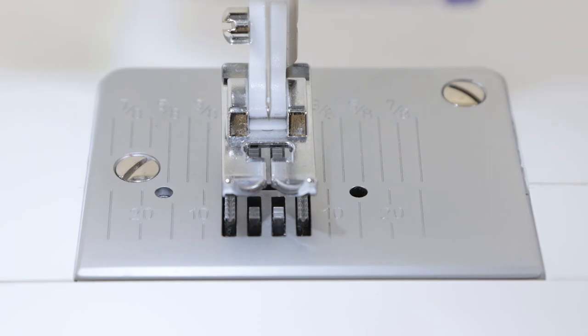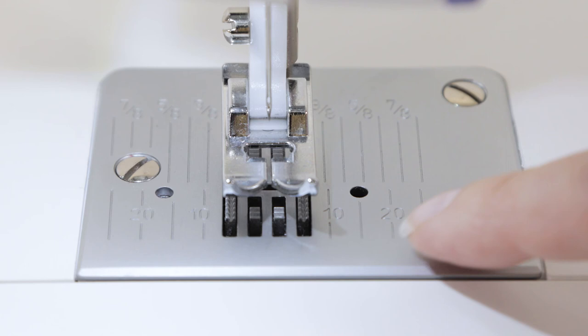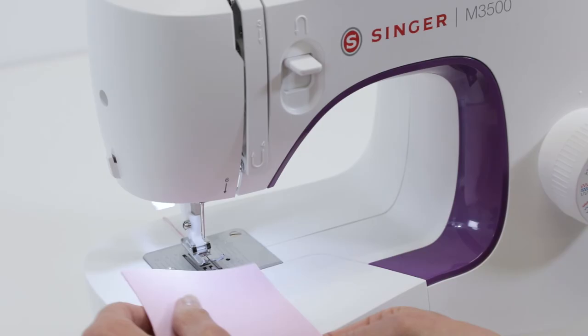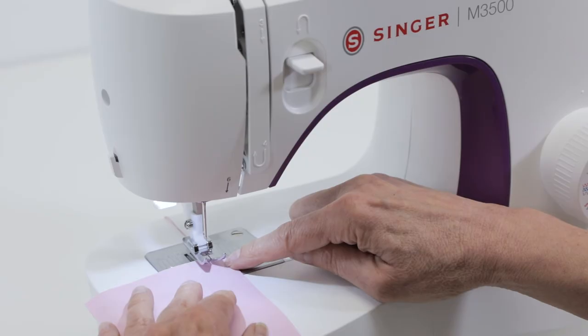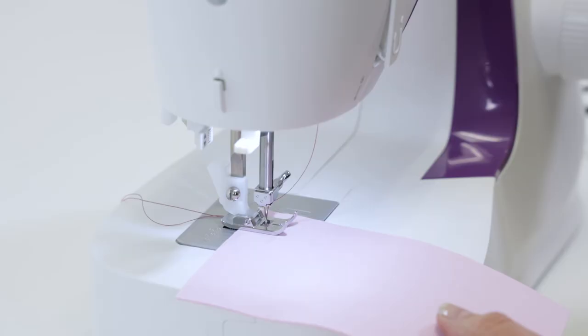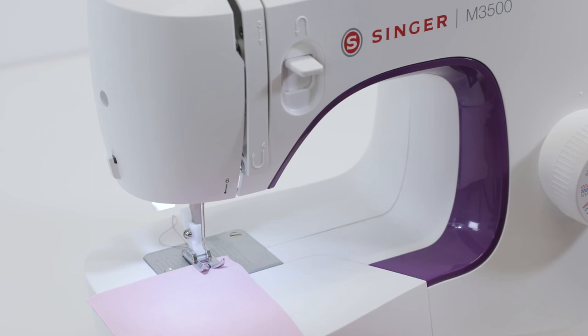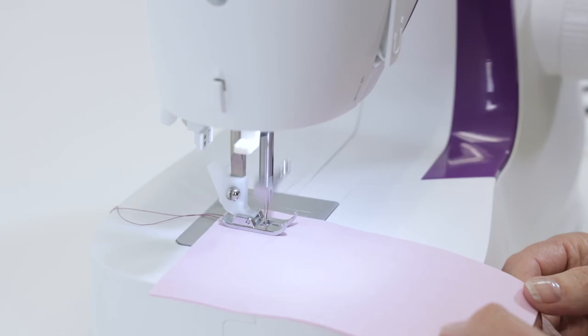Now let's try sewing a seam. This is your needle plate, and it has markings on it that are seam allowance guidelines — fractions on the back side and metric measurements in the front. I'm going to use a 5/8 inch seam allowance, so I'll place my fabric under the presser foot so that the edge of my fabric is lined up with the 5/8 inch guideline. Lower the presser foot lifter and sew forward about two or three stitches. Then press and hold the reverse lever to sew in reverse two or three stitches, release the reverse lever, and sew forward again. As you sew, make sure you keep the edge of your fabric lined up with your seam guide.